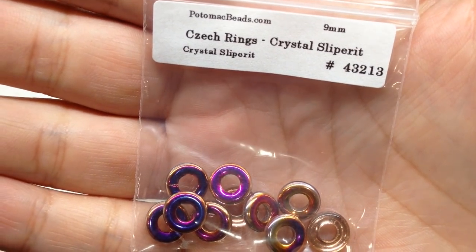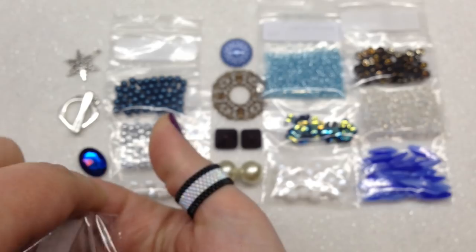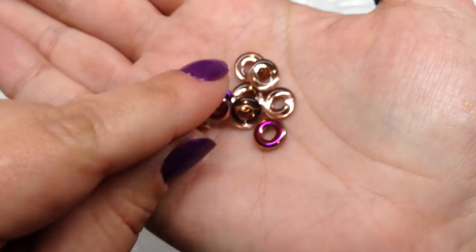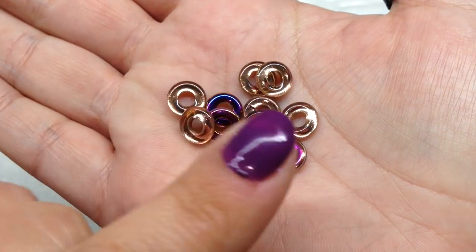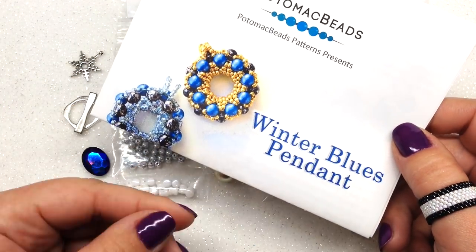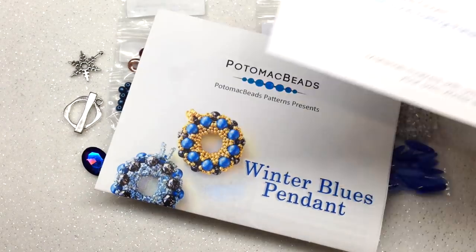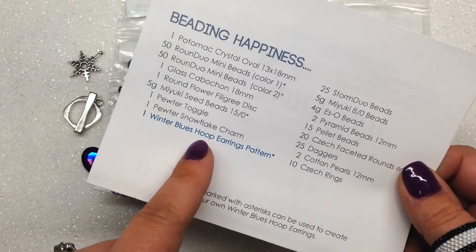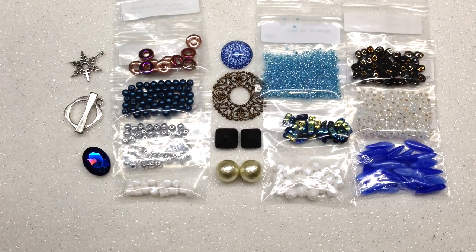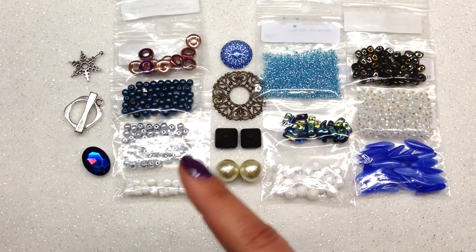That brings us to our last bag in this box: 9 millimeter Czech glass rings — a really cool coating with 10 pieces. One side has more of a copper look, the other has a beautiful purple-blue magenta metallic coating. Nice large holes on those. So in total we get 17 bags of items plus our pattern. Only three items from the list go into the pendant, and they've included enough to make two, so you could make a couple of pendants or turn them into earrings. They include more than you need for the pattern, so you'll still have beads left over to play with.